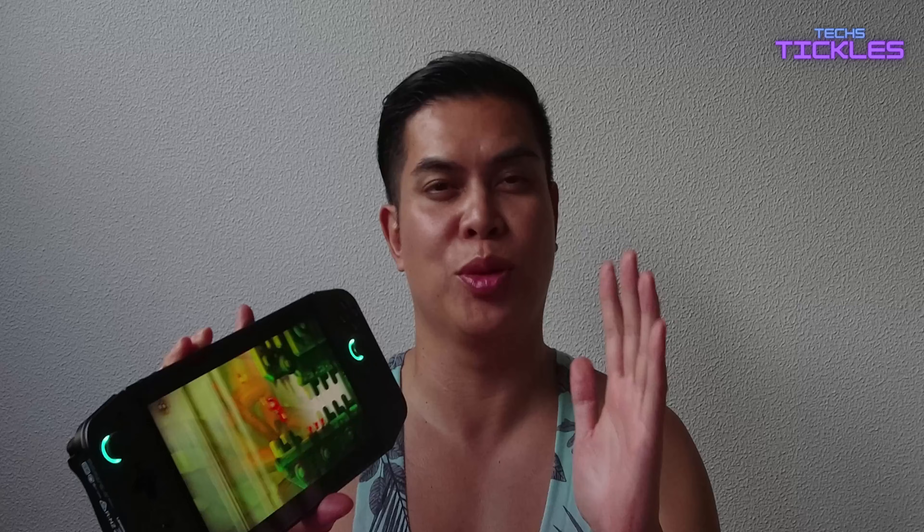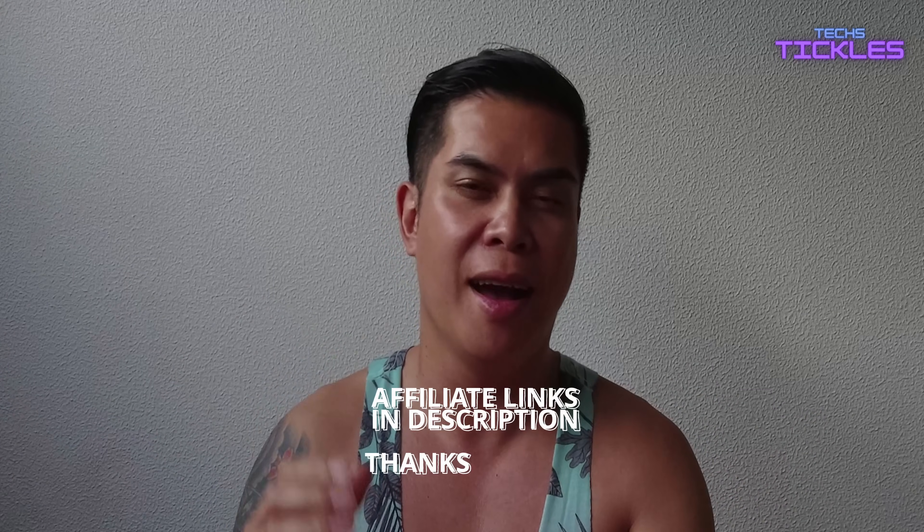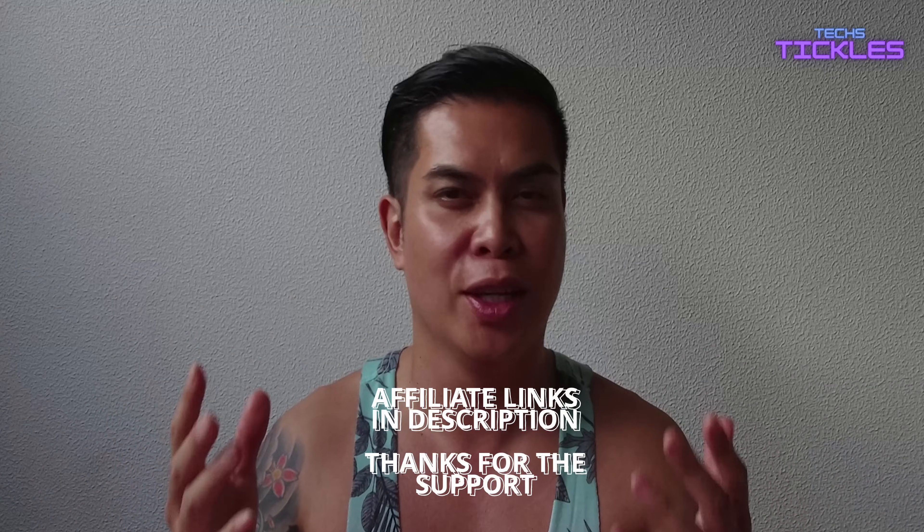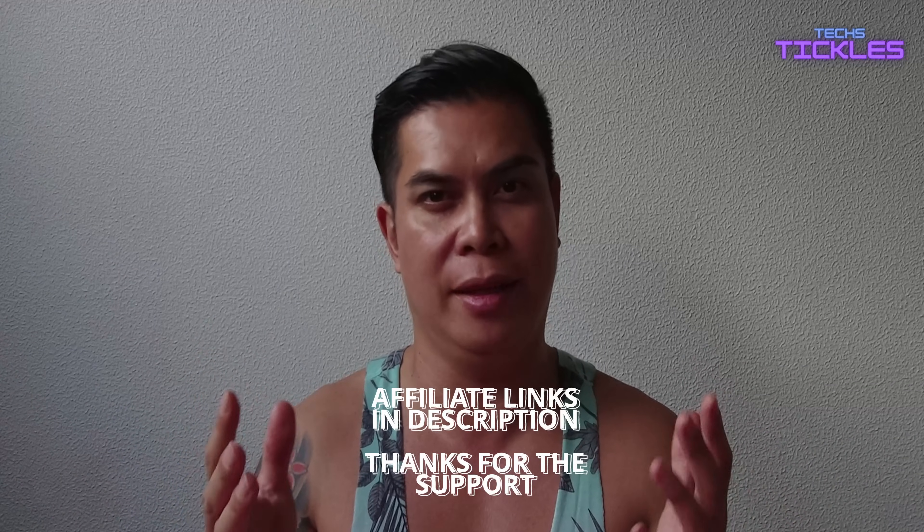Hey there tech lovers, it's Ren. I want to mention that today's video is not sponsored. I purchased everything from AliExpress, but if you do decide to buy through my affiliate link I'll receive a small commission that actually helps build up my little channel. So thank you for your support in advance.